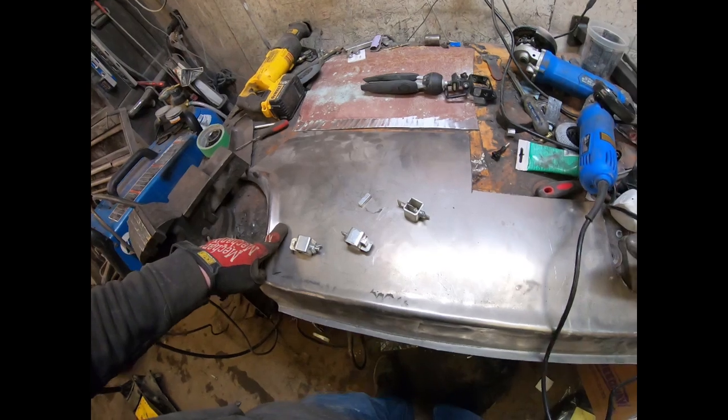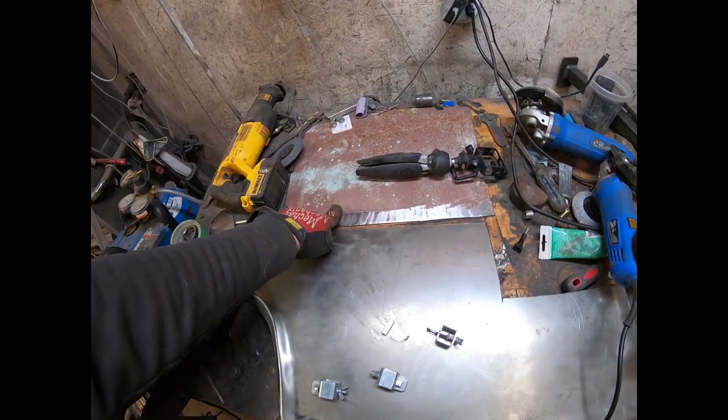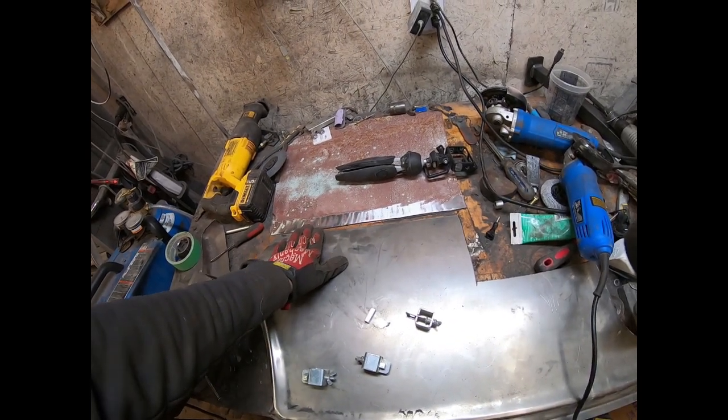So I had an old panel of a '55 which I didn't end up using, and this is actually the roof skin off the two-door which I just kind of rough cut and ground down. And I'll show you how it kind of works there.